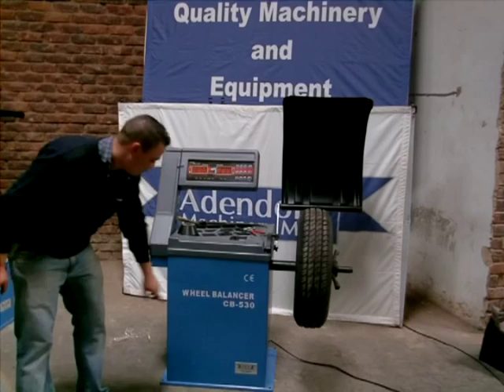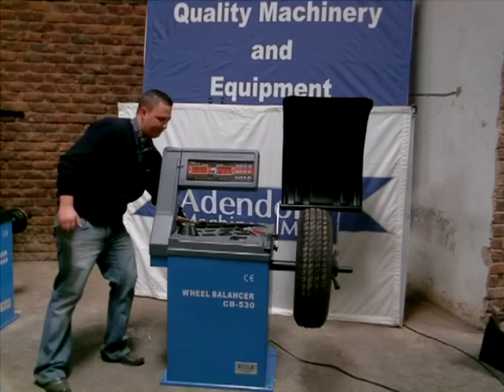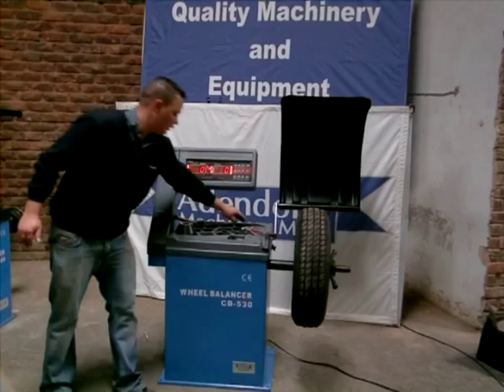This machine is quite simple. Switch it on. It comes with your cones, your knock-on hammer, and your 100 gram wheel weight.